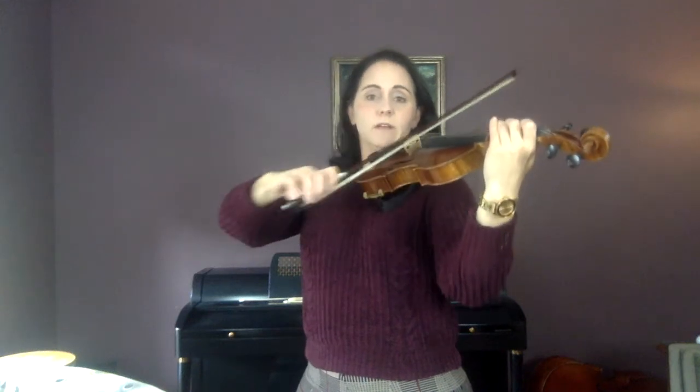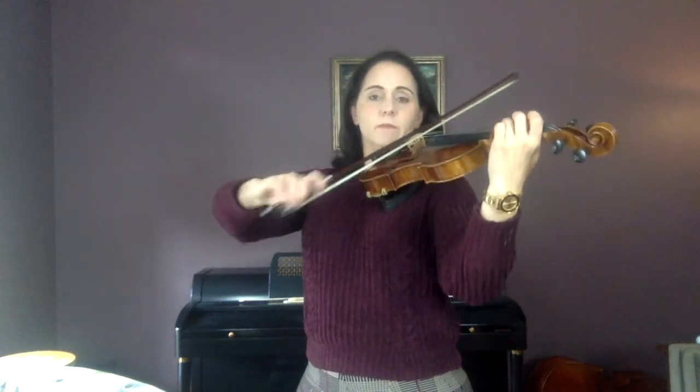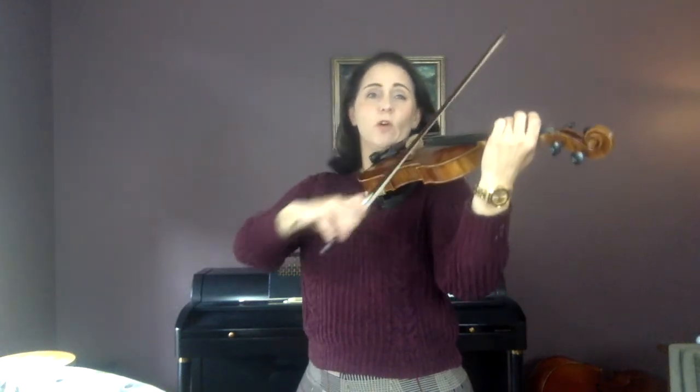If you're ready, play with me from the beginning: down, down, up, up. Wait, wait, wait, wait — click, click, click, click. Don't stab your notes, don't let your bow go too fast. Second line is slow — keep the bow.